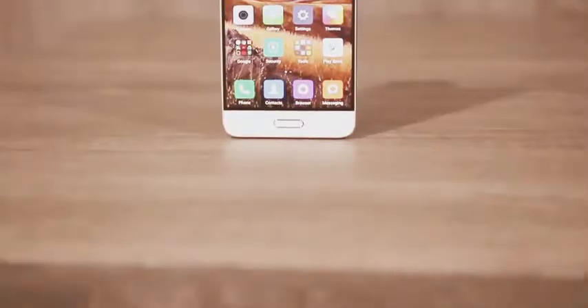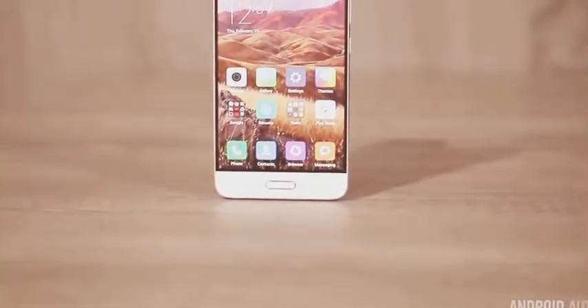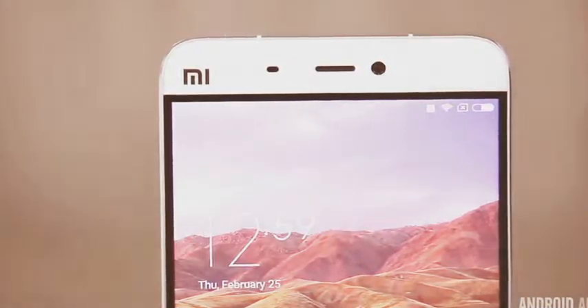Like many glass phones, it's a big fingerprint magnet, but it feels quite sturdy and has a relatively small footprint compared to a lot of other phones, thanks to its 5.1-inch display and thin side bezels on the left and right.